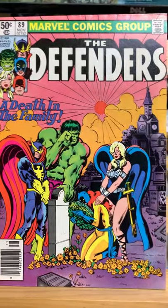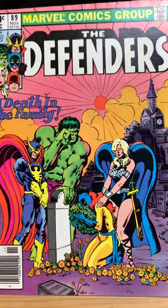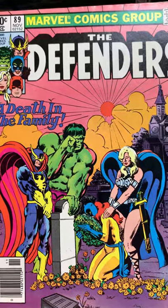Here we have the team of Defenders. It was a lesser-known DC comic, and it was lesser-known for a reason — it wasn't that good. There were some good issues, but overall the whole series, I'd give it a C.